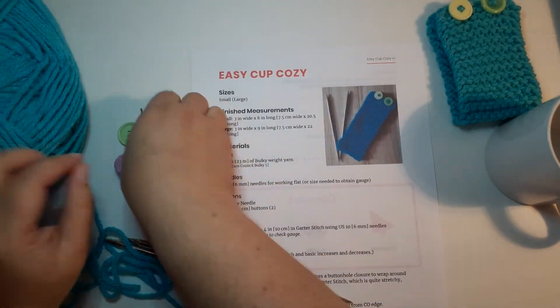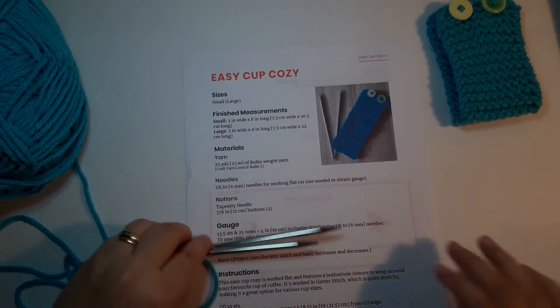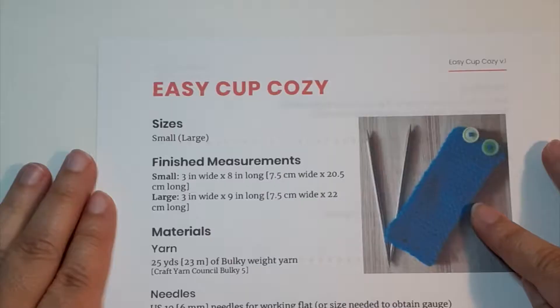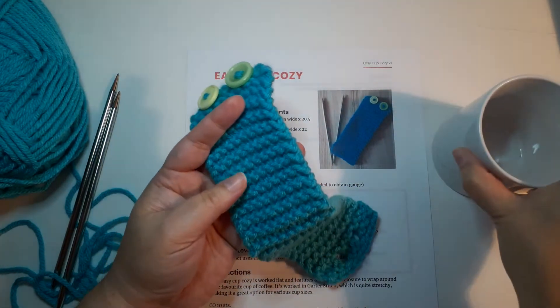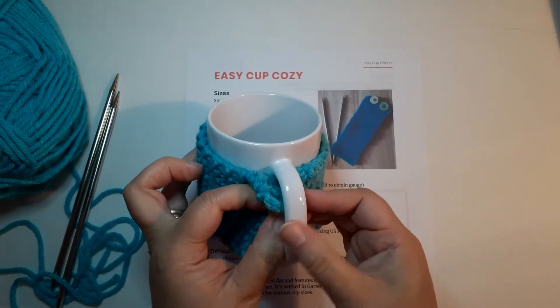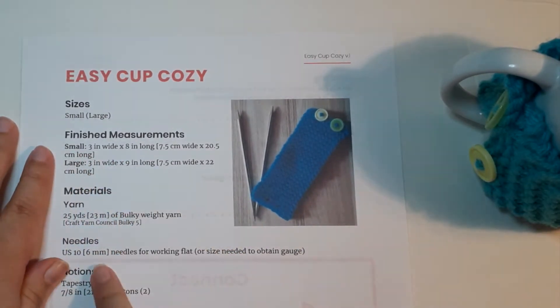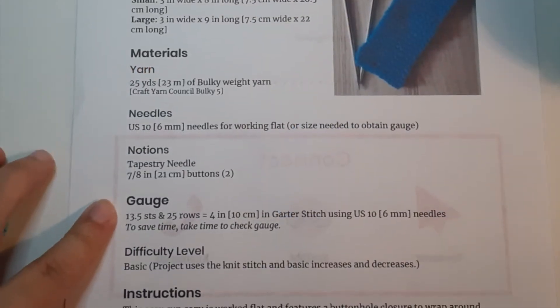Let's start with the pattern, because if you're going to knit you have to get used to reading knitting patterns. Most patterns include a picture of your finished project and list sizes. This project comes in two sizes — the small here is quite stretchy so it should fit most mugs, but if you have a giant mug you might want to knit the large size. The pattern also lists finished measurements, materials, needle sizes, and how much yarn you'll need.